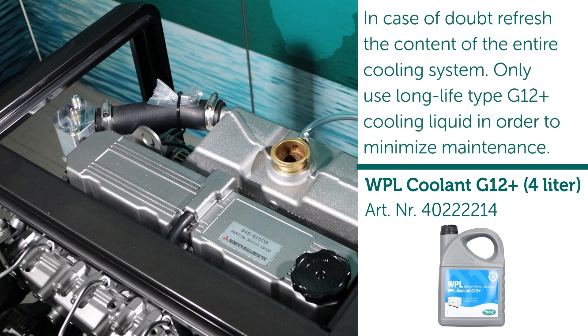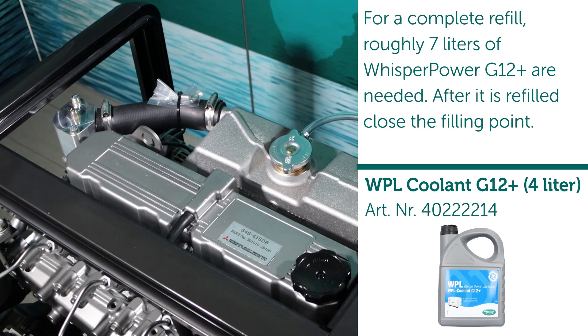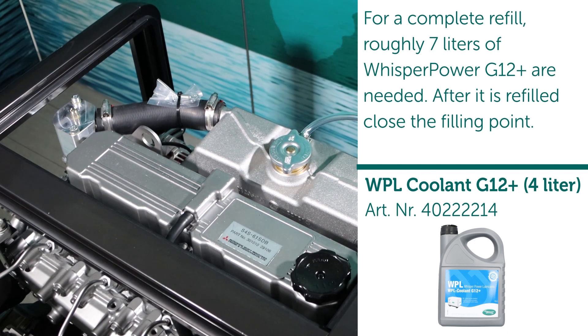In case of doubt, refresh the content of the entire cooling system. Only use long life type G12+ cooling liquid in order to minimize maintenance. For a complete refill, roughly seven liters of Whisper Power G12+ are needed. After refilling, close the filling point.